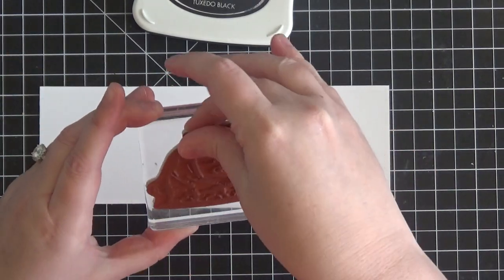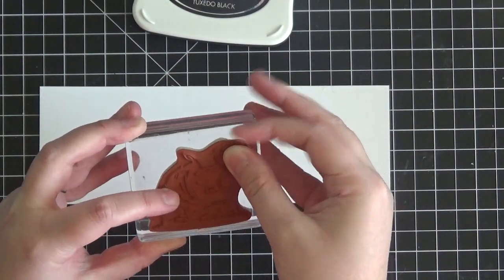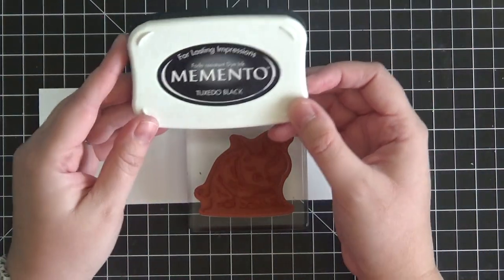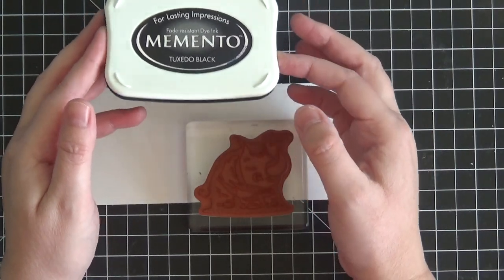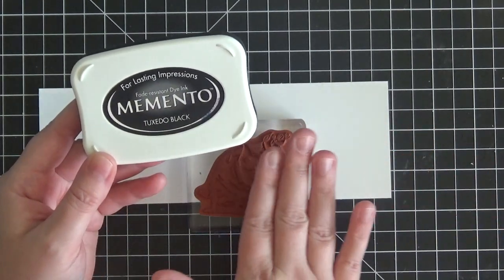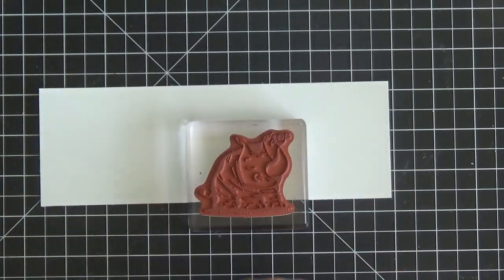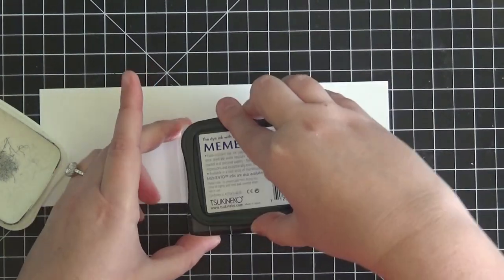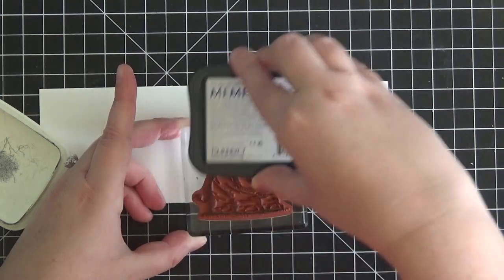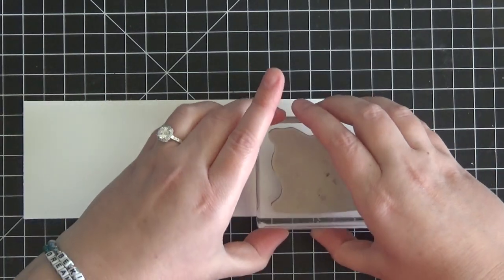These are red rubber clear mount stamps. You can also get them in wood mount if you prefer the actual wooden blocks. I just prefer sticking them on my acrylic block. Now, the Stampin' Blends are alcohol markers — you can liken them to Copic markers, Tombow markers, and other alcohol markers on the market. Whenever you are stamping and intend to color with alcohol markers, you want to use your Memento Tuxedo Black ink. So first we're going to get our little rhino inked up with our Memento Tuxedo Black ink and stamp him down onto our thick Whisper White cardstock.